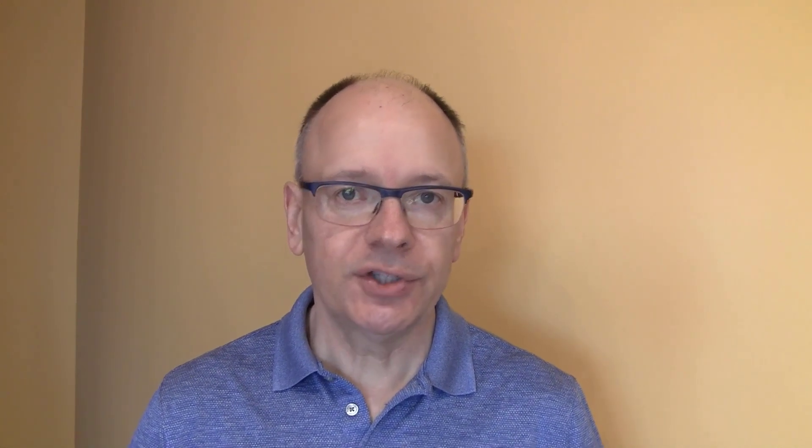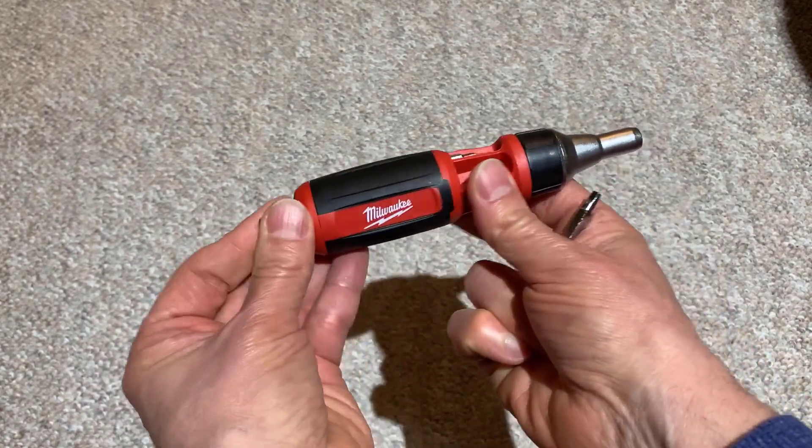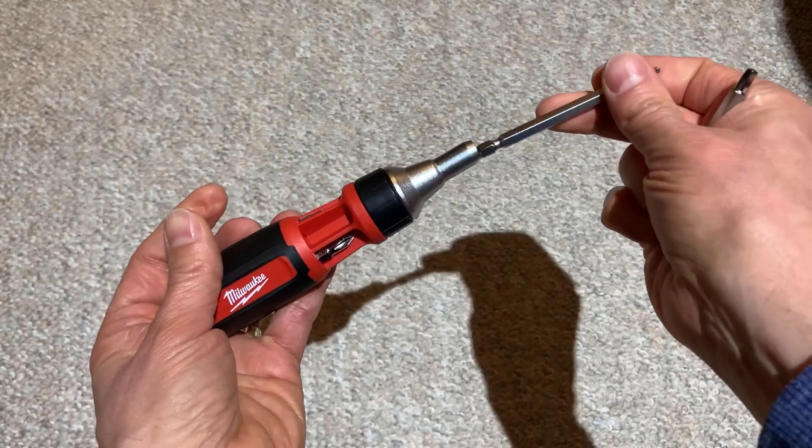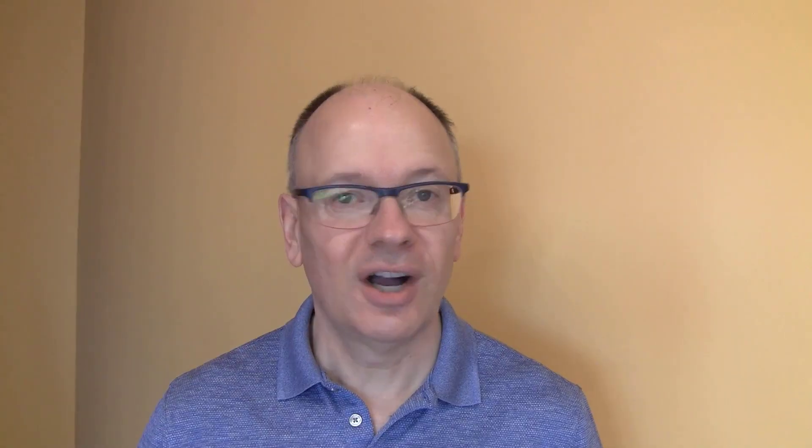Some of you might be wondering: is a multi-bit screwdriver a good alternative to having each of these individual screwdrivers? It might be — many of them have both flathead and squarehead screwdriver bits as part of the kit. The challenge is that once you start doing more than just a couple of projects, it becomes a hassle to be changing that bit out every time you switch from one bit to the other. Often it's just easier to have separate screwdrivers and grab the correct one when you need it.